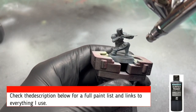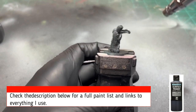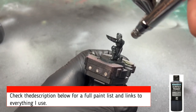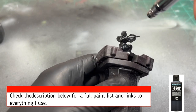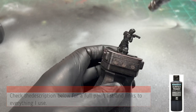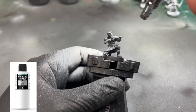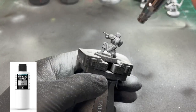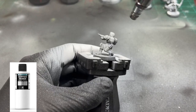All right, here we go. After scraping off all those nasty mold lines on your miniature, take some black primer or spray paint and spray it from above, covering it completely in black. Once you're satisfied with your layer of blackness, use some white primer or spray paint and spray it from above, giving yourself that nice zenithal highlighting and creating those shadows.